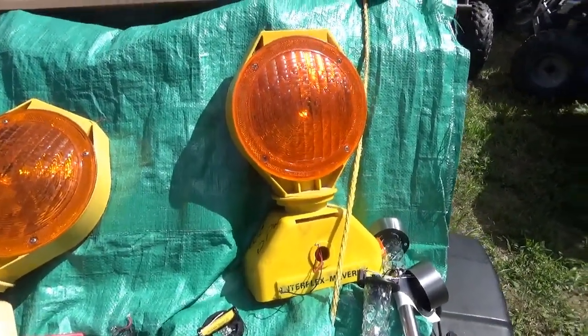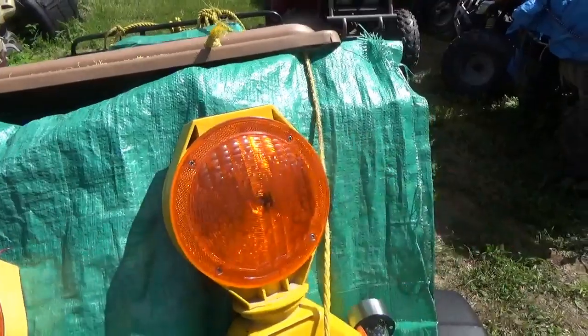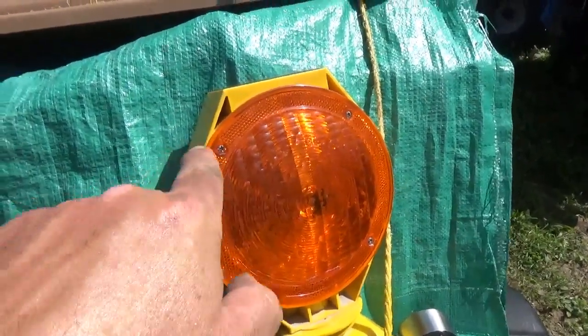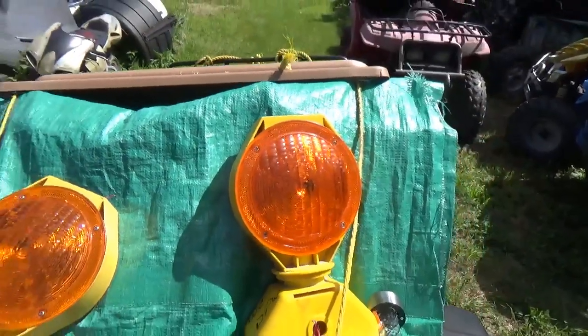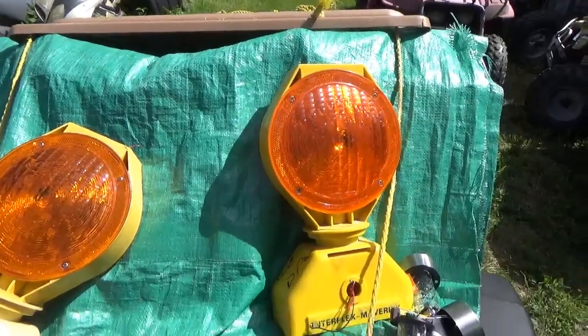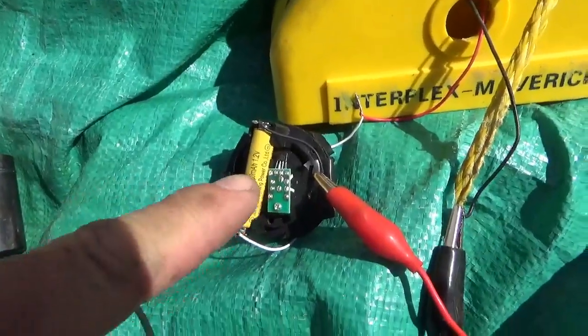Inside this unit, if you took the panel off, there's just a flashing LED on this side and one on the other side — just one on each side, so it must be pretty bright. That's what I'm going to try to do, let's see what happens.